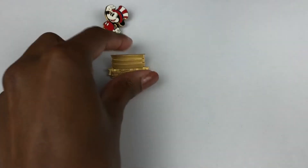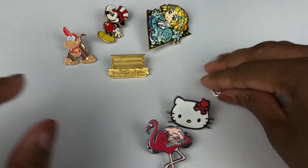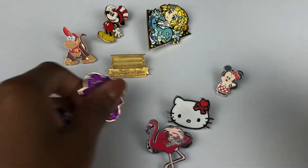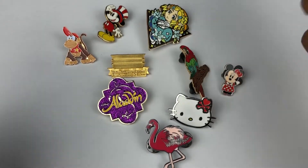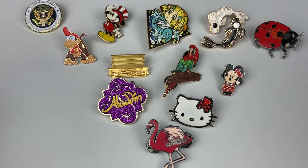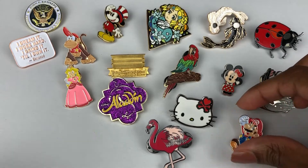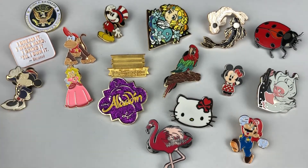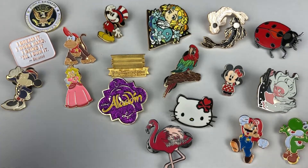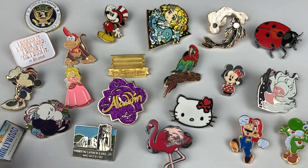Hi guys, I'm Sam and I'm a little bit obsessed with pins. My love for them only began several years ago and since then I've been building up a little collection for myself. What I have here is not all of them, just what I could comfortably fit into the frame, but as you can see this is already quite a random bunch. There's one pin in particular that I'll be discussing at length today, but first I want to run through some of my favorites.